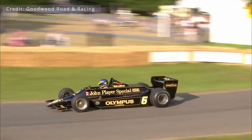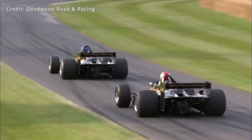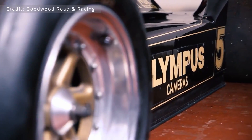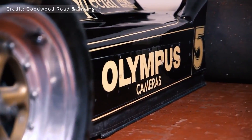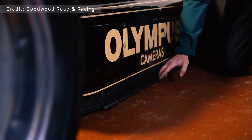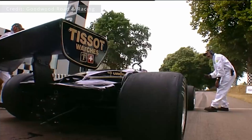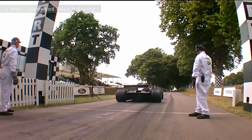The first Formula 1 car to use ground effect was the Lotus 78. The Lotus 78 didn't use fans to create low pressure under the car. Rather, the underside of the car was shaped in such a way that air passing under the car would accelerate far more quickly, creating an area of low pressure like an upside down wing.